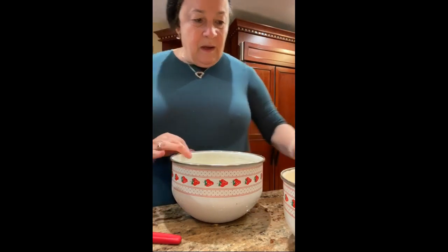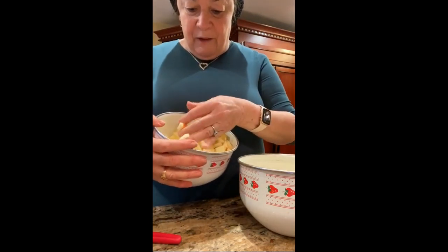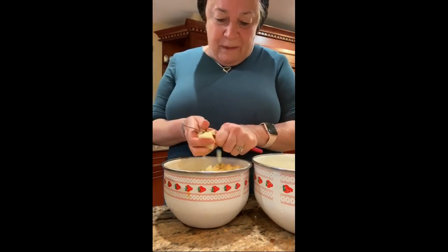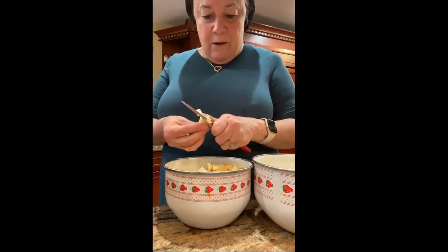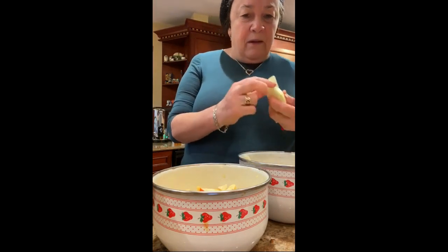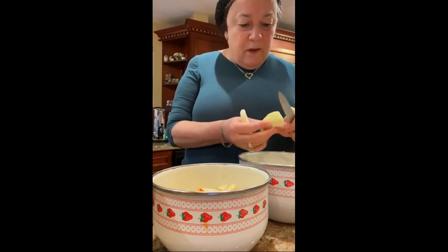We peeled all the apples — about five apples. This would be much better with a food processor; if you have one, use it, but don't make it too thin — keep it coarse. I'm just chopping with a knife. Here are the five apples I cut, and here are the four pears. I'm cutting the pears now into small pieces.